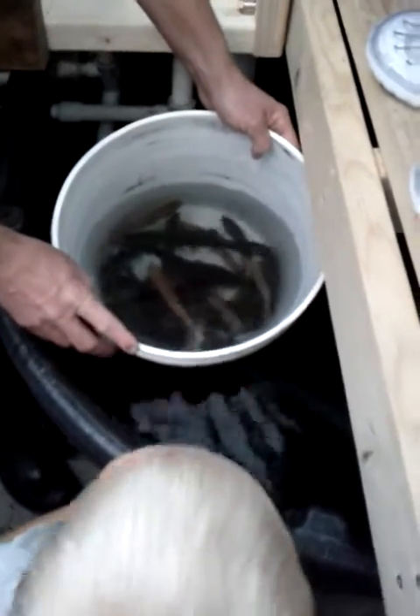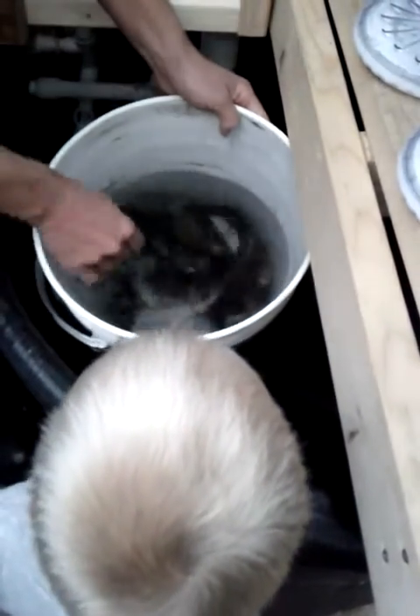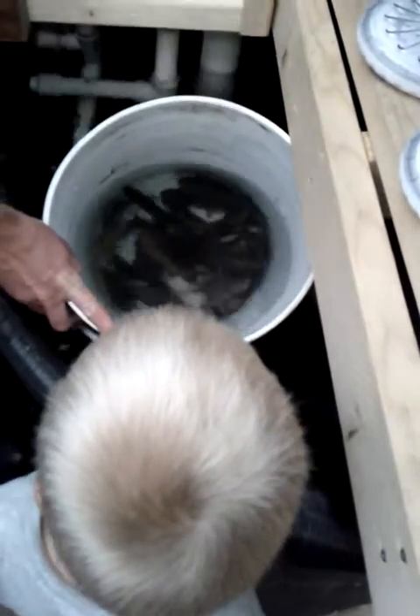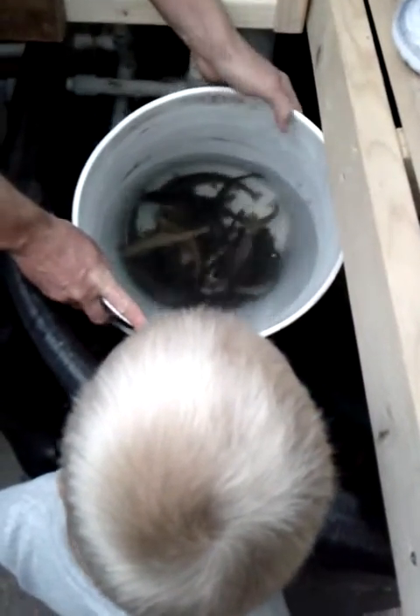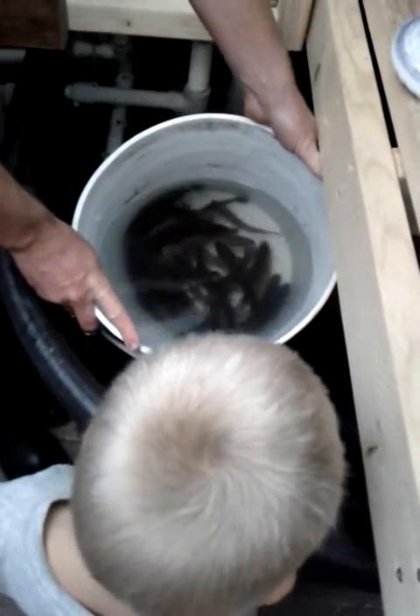Oh, wow. Well, we'll try and get the fish out of it and see if it works. The main thing is, if they can slowly acclimate, it's much, much better. But what we're doing is really kind of fast. But this is as slow as we can go.